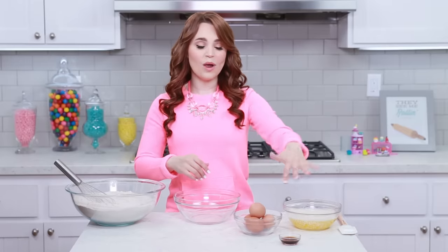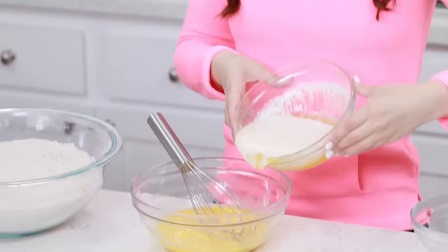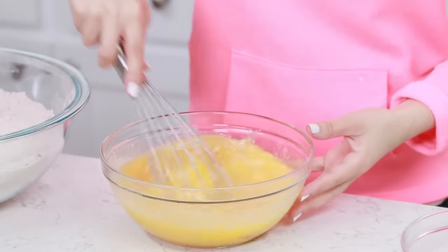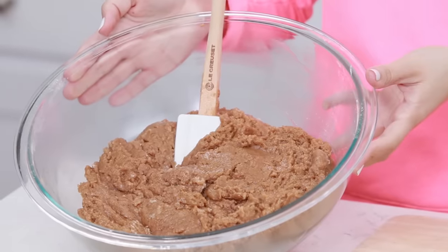In a smaller bowl we are gonna whisk together our wet ingredients, starting with our eggs — the whites and the yolks. We're gonna give our eggs a quick whisk before we add our butter and vanilla, then whisk together one more time. Now we've got our dry ingredients and our wet ingredients, and we are going to combine them. You're gonna pour your wet ingredients into the big bowl with your dry ingredients and mix it together — it's gonna get very thick.